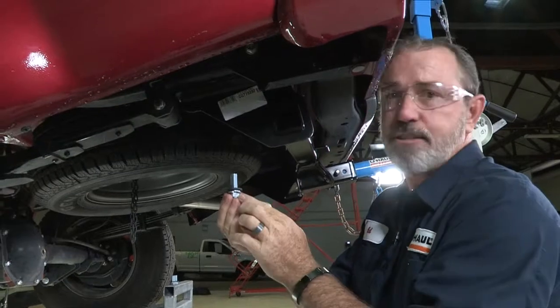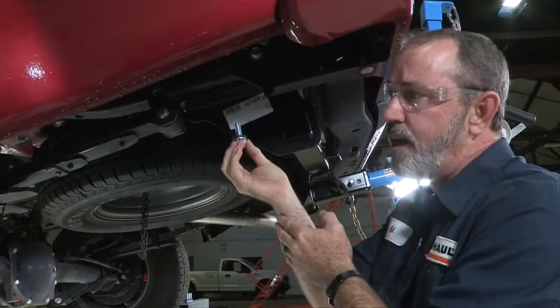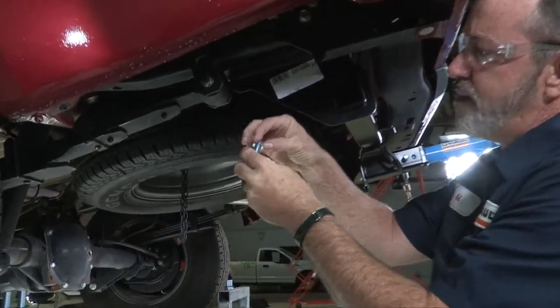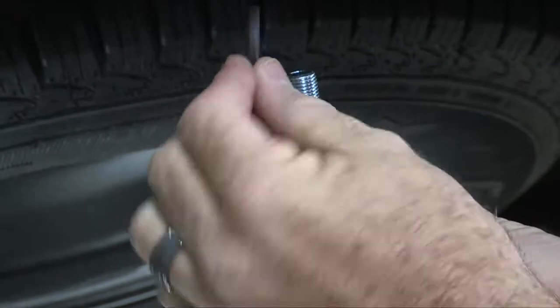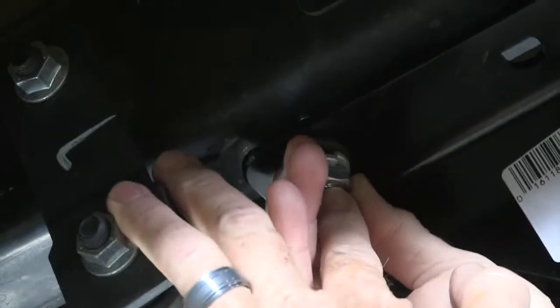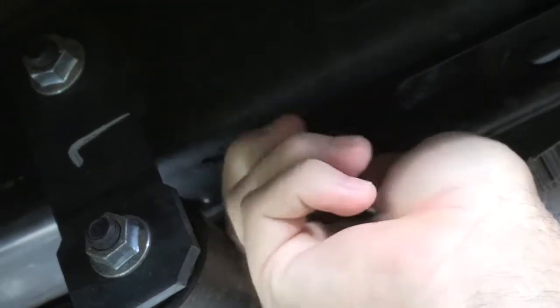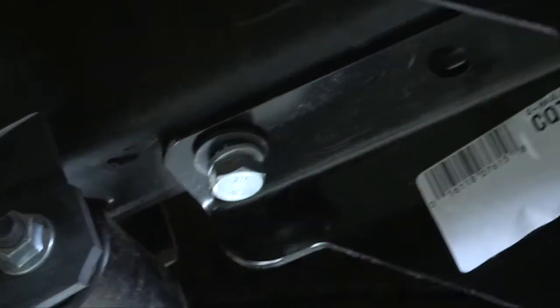The hitch manufacturer provides us with bolts, spacers, and lock washers to go through the hitch and into the weld nut in the frame. We're going to put the lock washer onto the bolt first, then take the spacer and put it over the lock washer, and then go through the hitch and into the weld nut — just spin it on. Then we'll do the same exact thing for the remaining attachment points.